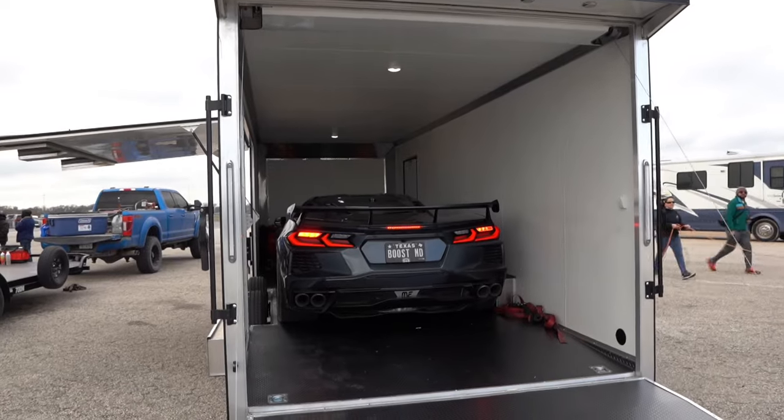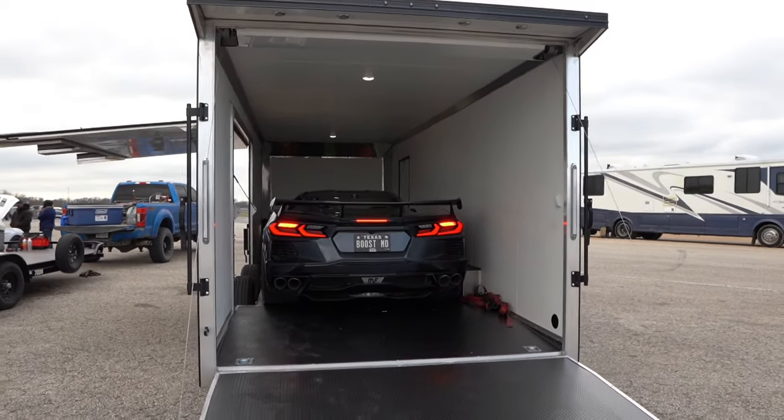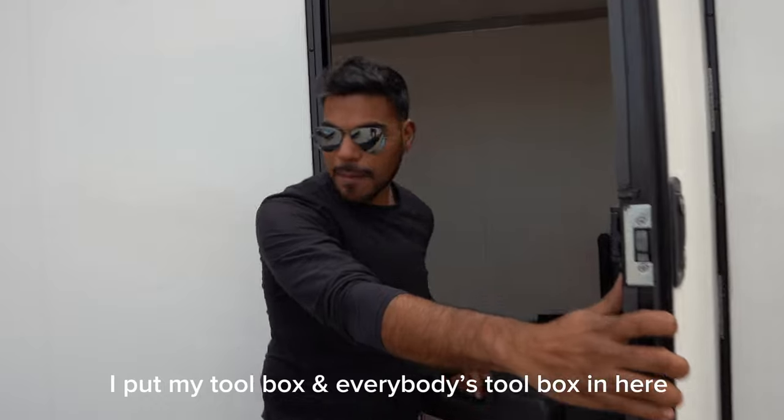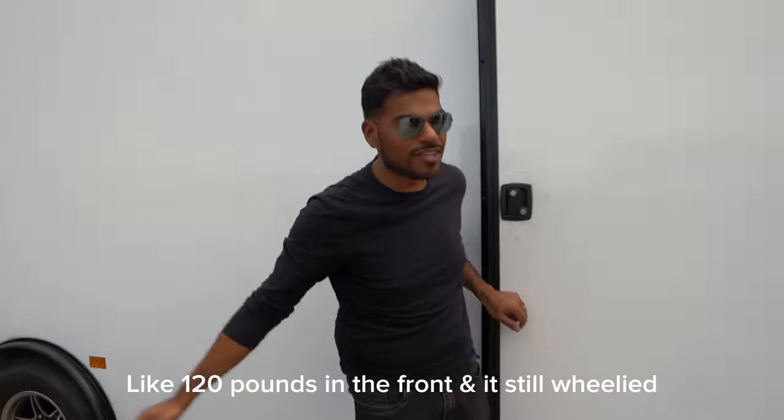Chris is over there at the track already waiting for us to do a lot of videos and pictures. We did bring some parts here to kind of show you guys what we have done. The car has been making 800 to 900 horsepower for the last few months already, with the built motor, the 2650 supercharger, and the stuff that we do to it. It's still on a stock transmission.